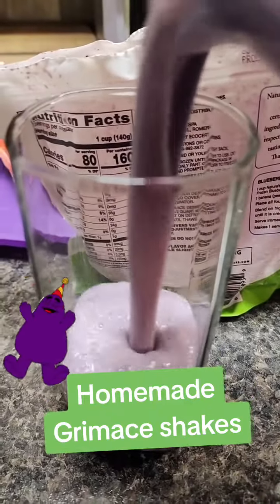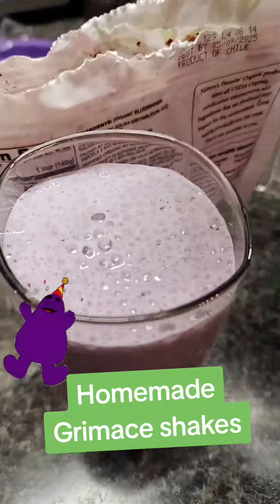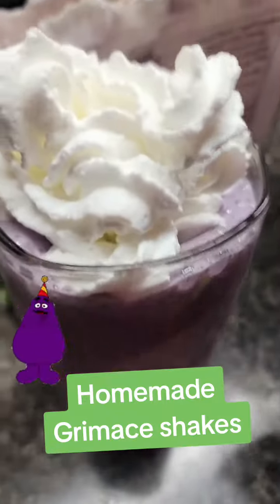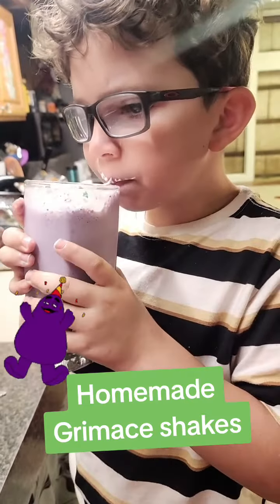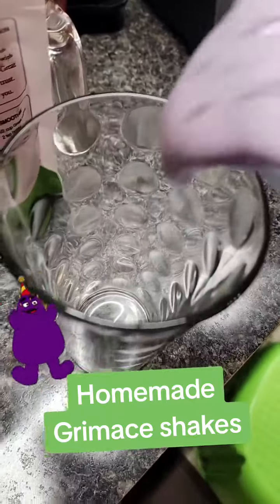There we go, and there's the grimace shake. Do you like it? There we go, and there's the grimace shake number 2.